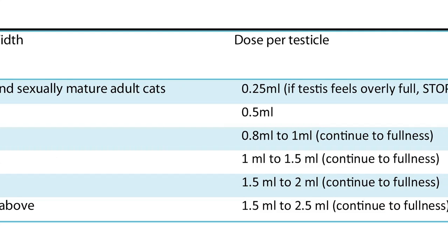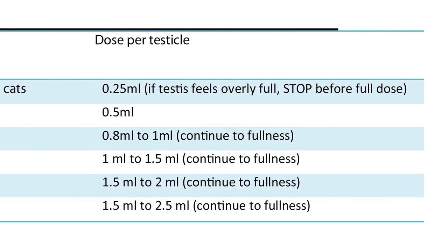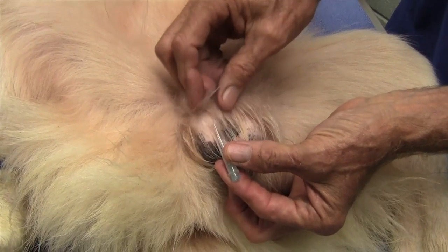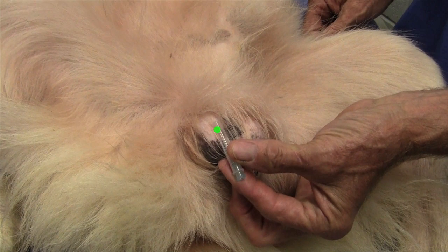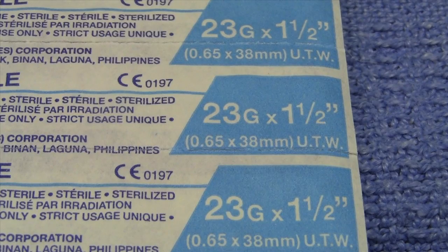Make sure to use the correct length of needle so that the end of the needle will reach the center of the testicle. Place a new 23 gauge needle on each syringe. We use this size needle as a smaller needle may bend when entering the epididymis.